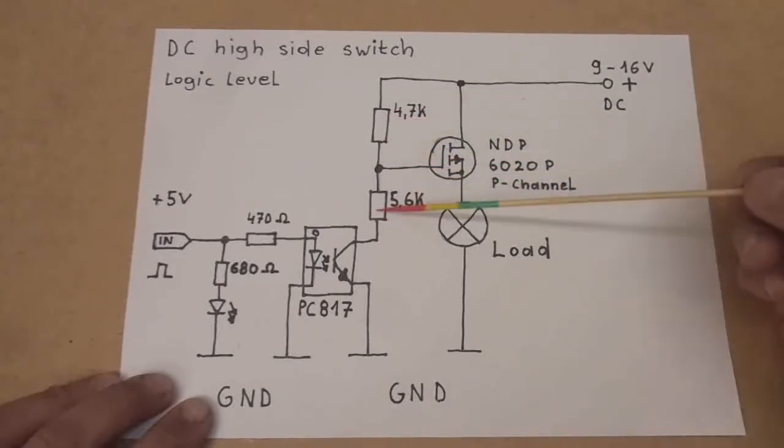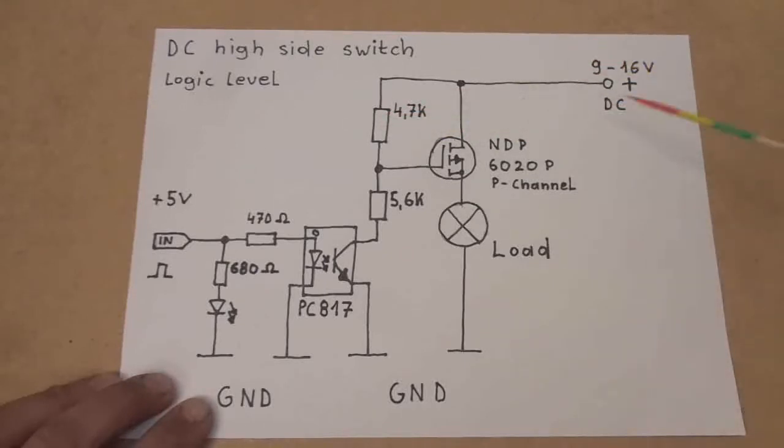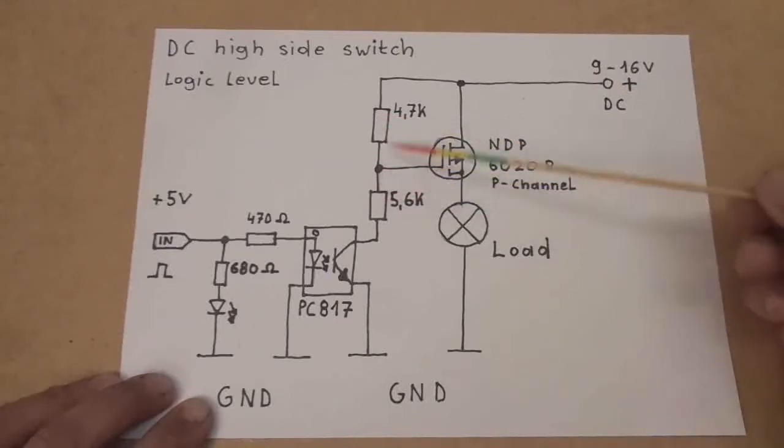When it's not activated, the gate of the P-channel MOSFET gets pulled up and it's turned off. This voltage divider here is optimized for this voltage, because the maximum gate voltage of this MOSFET is 8 volts and I don't want to exceed that. So if you want to use another MOSFET and another voltage — 24 or 48 volts — you have to take care of the voltage divider accordingly.